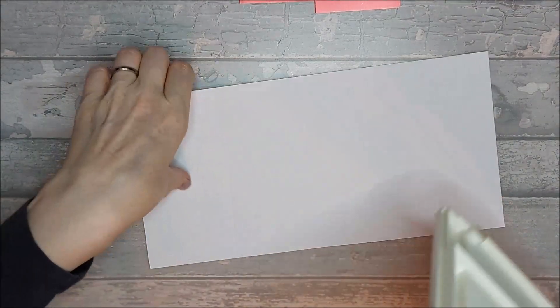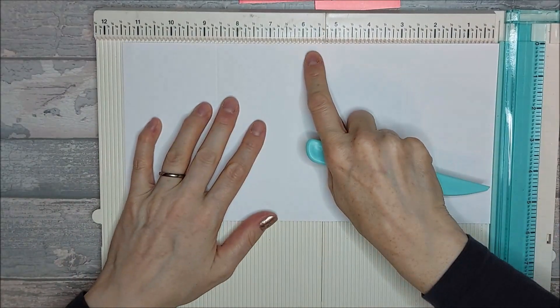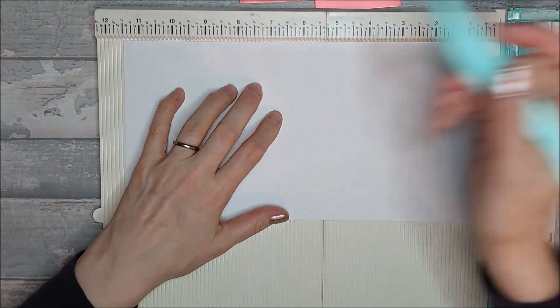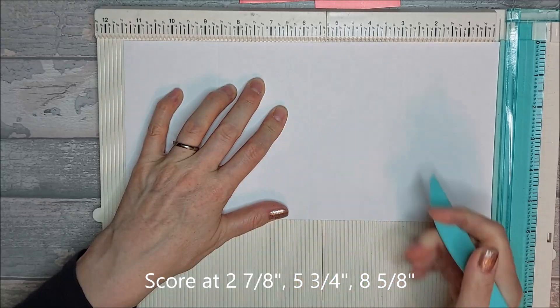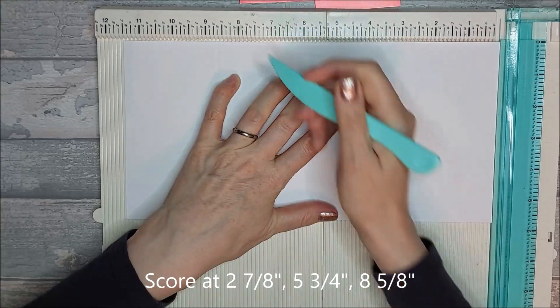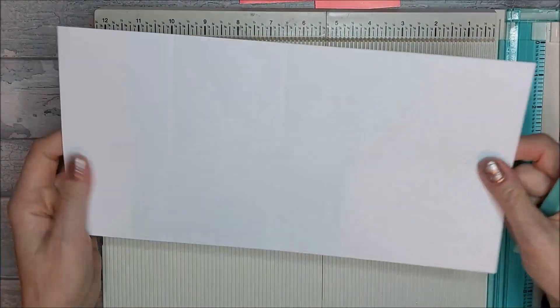On this piece of card you'll already have your five and three quarter inch halfway score line — if not, put that in. So if you're using a five and three quarter by eleven and a half, you're going to score at five and three quarters — that's your middle line. You also need to score at two and seven eighths and at eight and five eighths, giving you three score lines total.